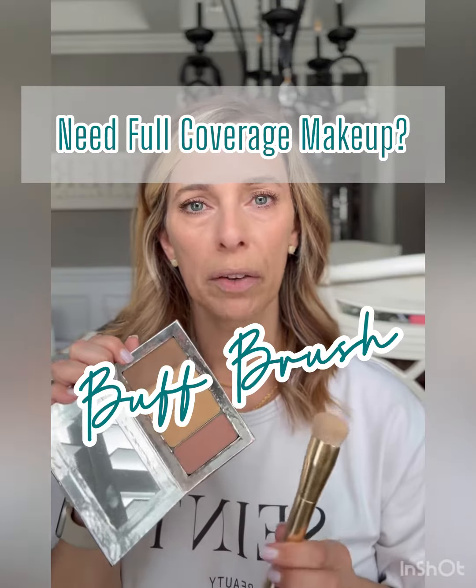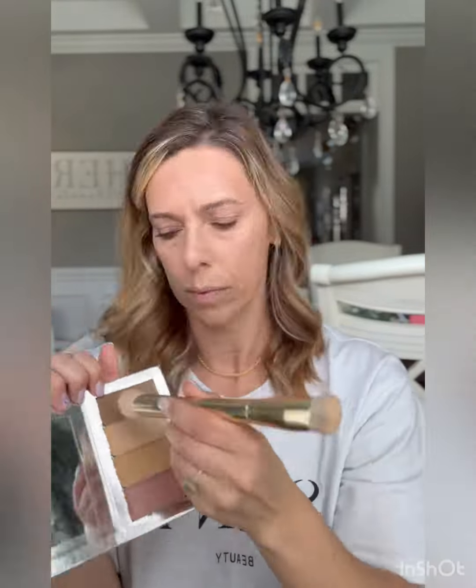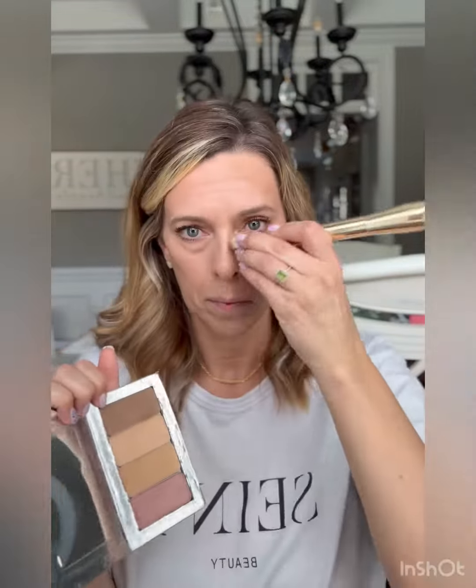Looking for a fuller coverage makeup look? This brush right here — it's the buff brush — that's going to help you. These bristles are much more dense, so it allows you to pick up more makeup. This is definitely a fuller coverage brush that allows you to get more of an airbrushed type look versus a natural look.